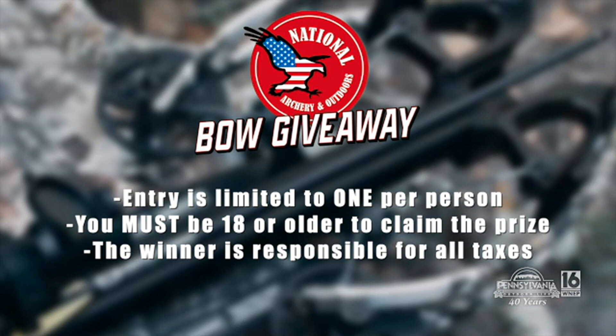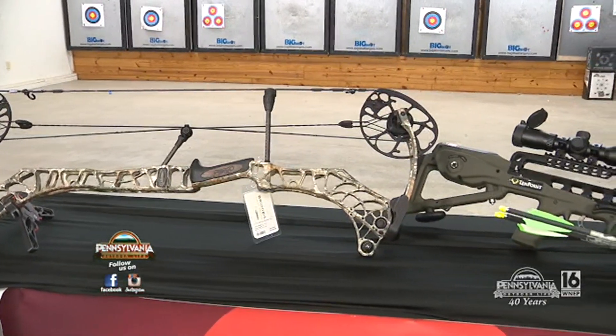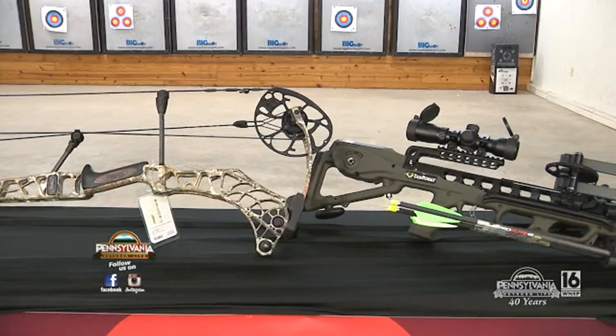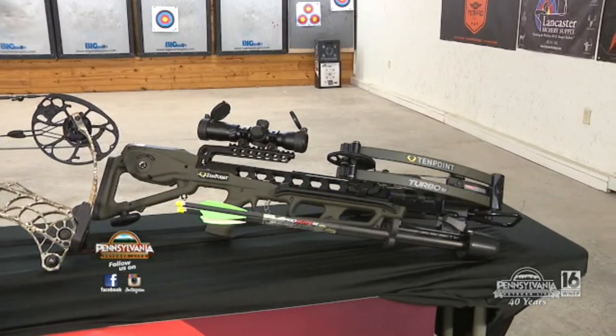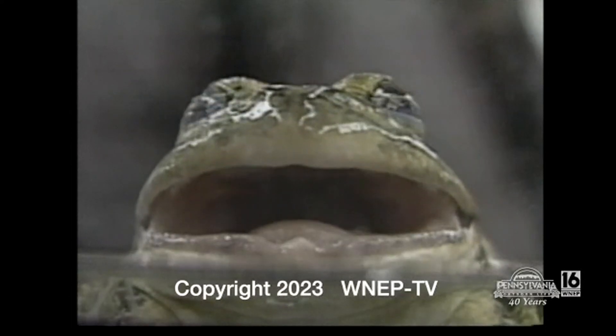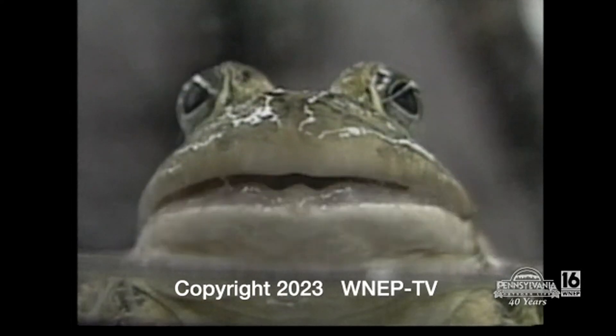And of course, you are responsible for the taxes. But listen, those are gorgeous bows — enter to win, it's open right now. Good luck. That's all the time we have for Pennsylvania Outdoor Life, for Don Jacobson, for Brian Hollingshead — we wish you the very best in the great outdoors. Pennsylvania Outdoor Life is a local presentation of WNEP-TV, proud to serve all of northeast and central Pennsylvania. Shoot straight.